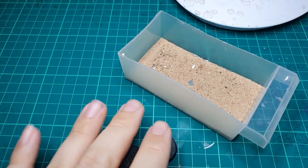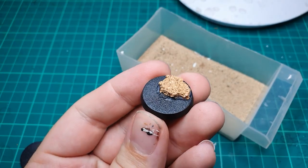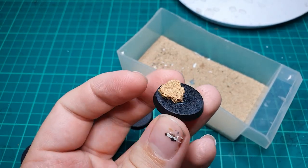Hey guys, welcome back to Planet Mithril. Today we have another video in our five minute basing series. We have a mountain, mine and rocky base, which we're gonna be showing you how to make today.